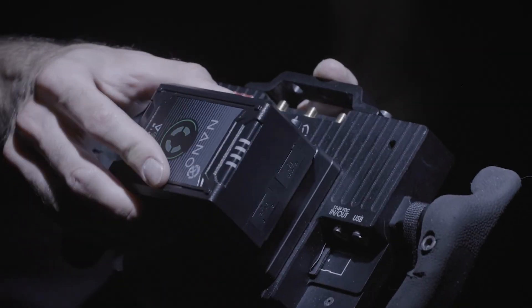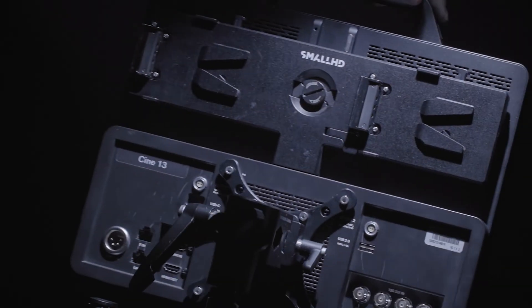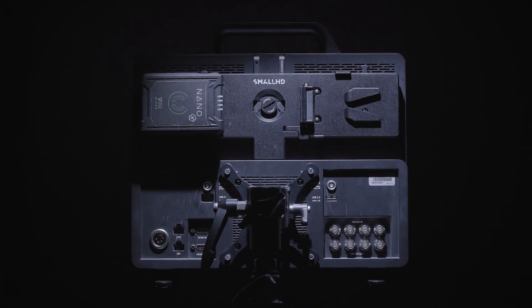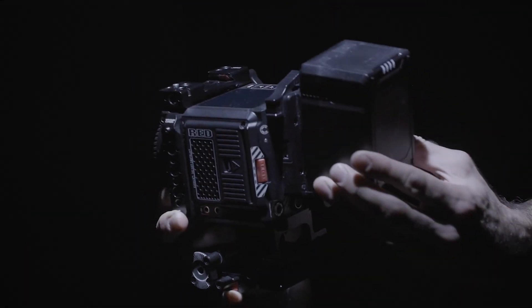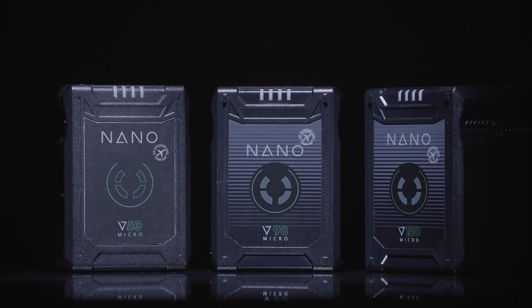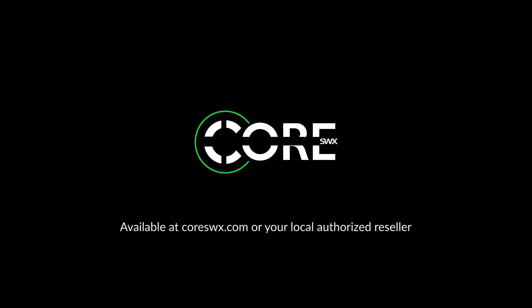The perfect grab-and-go pack for powering onboard monitors, recorders, and other wireless accessories. A 4-stage LED gauge is built in to view remaining power. Super compact and highly versatile, the Nano Micro Battery Line by Core SWX.